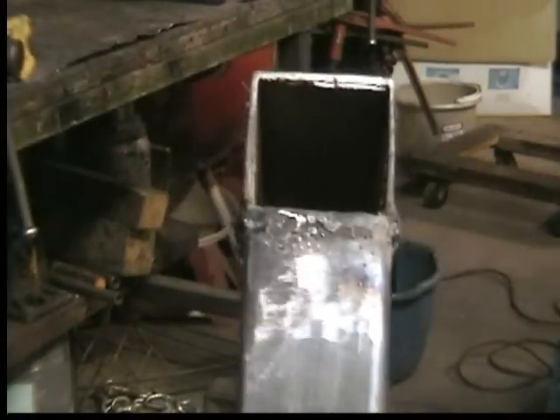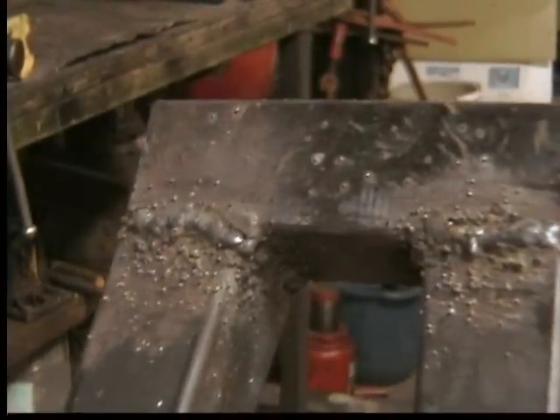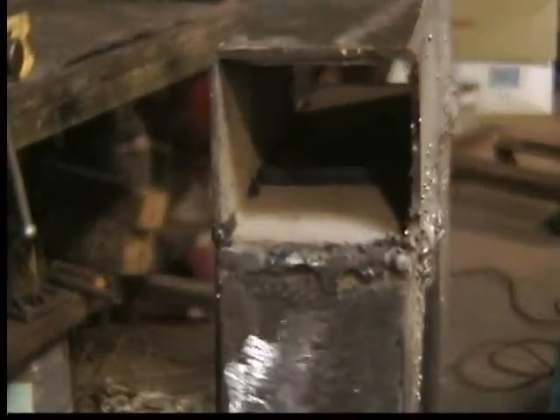These are probably the ugliest welds you've ever seen. Yeah, splatter, terrible — but it is going through.